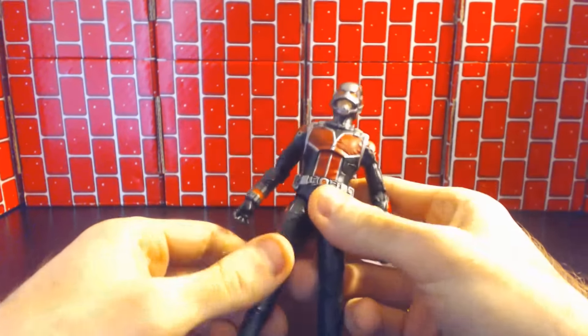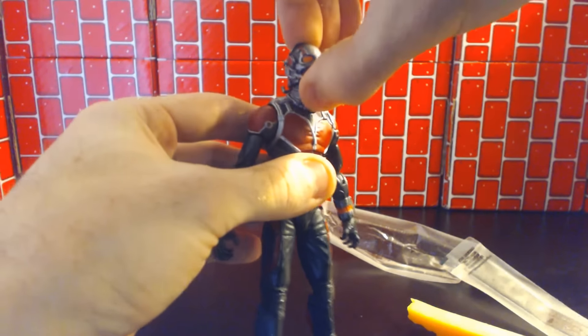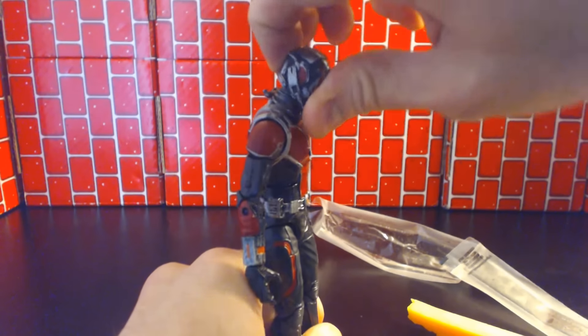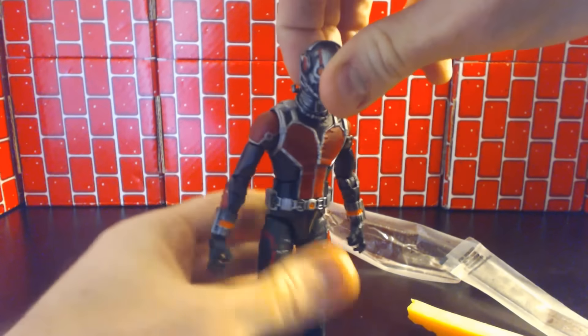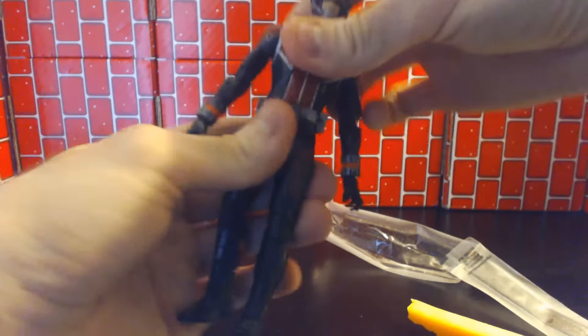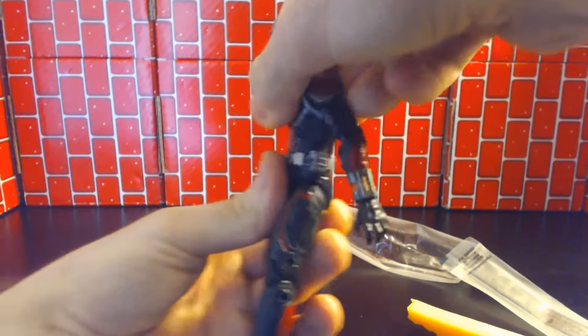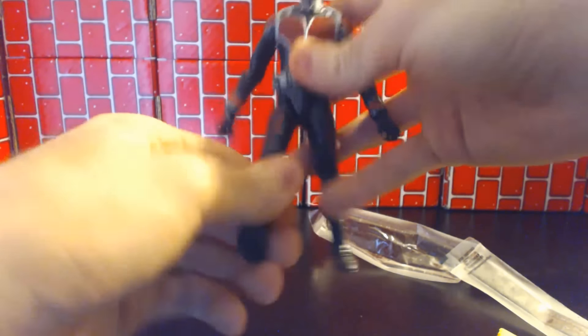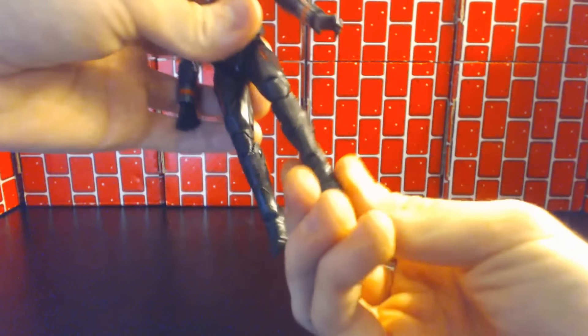Articulation: the head moves up but it's hindered by this pointless back piece, goes down pretty good, turns side to side as you'd expect — basic Marvel Legends joints. Waist and ab are a little limited. Legs are a little loose, but I didn't get it new — I swiped it from the factory, so it was a prototype. Double jointed knees and bicep swivel.